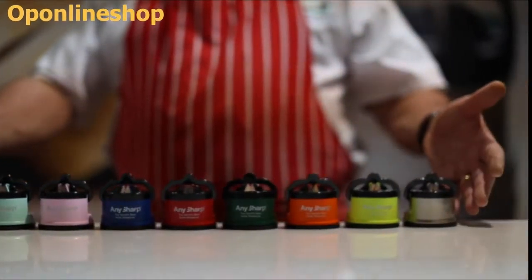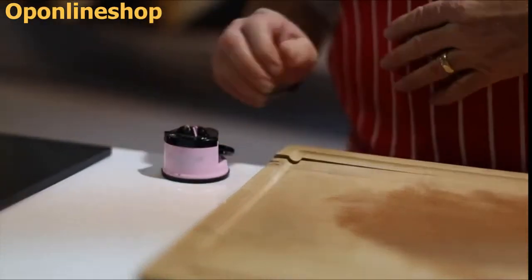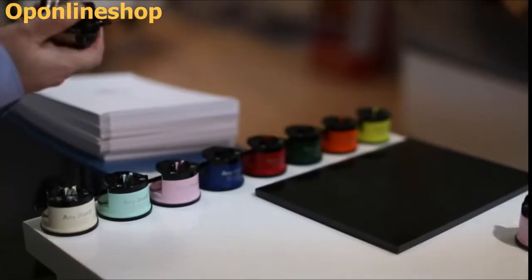Hello there, I'd like to introduce you to the Any Sharp Suction Base Knife Sharpener. You stick it down onto your work surface like that — it doesn't move and you don't have to hold it.